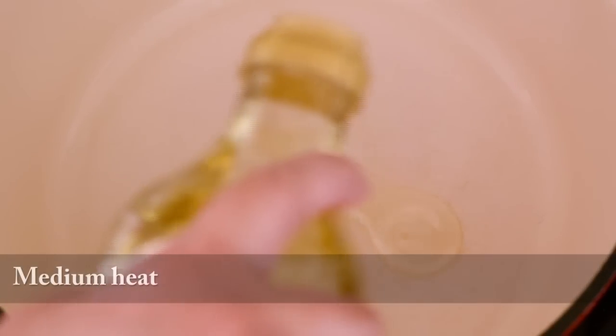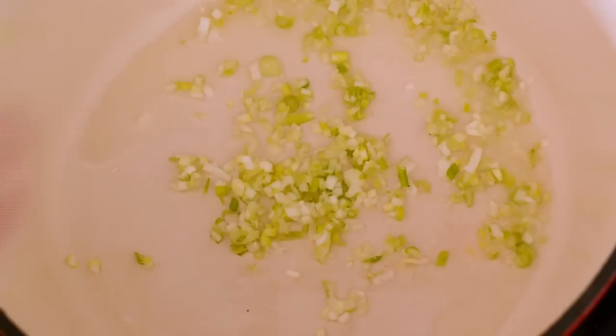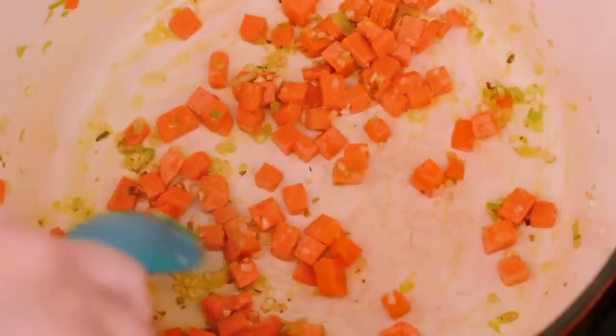To make our soup, we're going to heat some olive oil in a large pot over medium heat, and then we're going to add chopped green onion and garlic. We're going to cook this for about 2 minutes. Then we're going to add chopped carrots and cook them for about a minute or two.